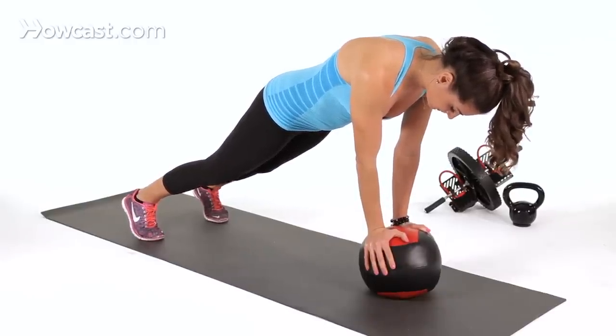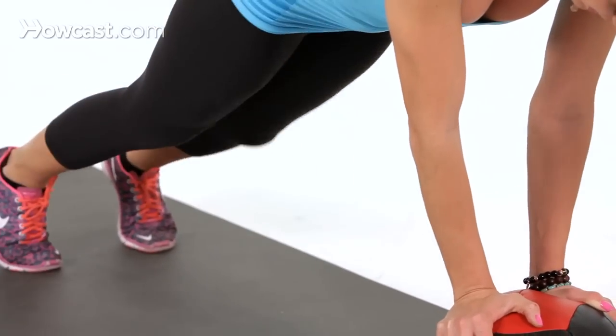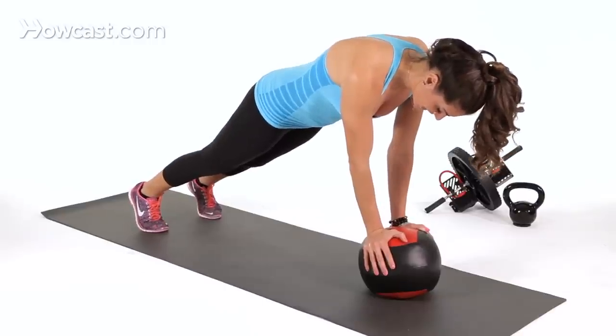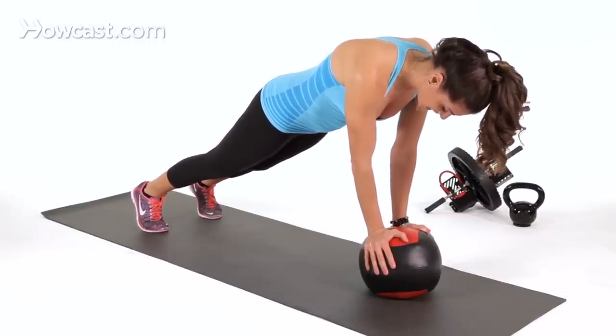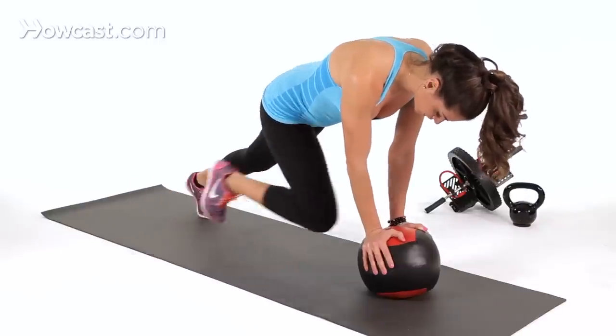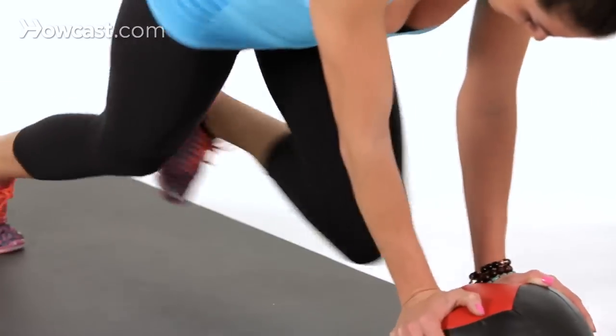So the mountain climber — you're just going to bring one knee in and alternate with your left. Right and left, right and left. All the while, you're staying engaged in your abs and your pelvis is tucked under. If you want this to get more challenging, just alternate a little faster, just like so.